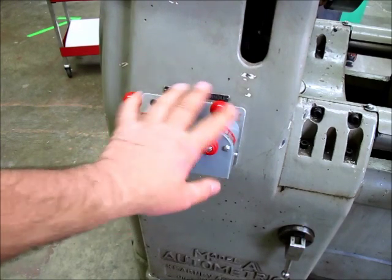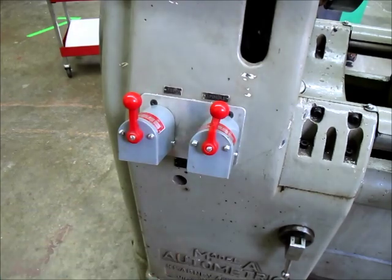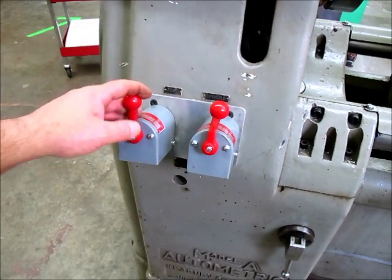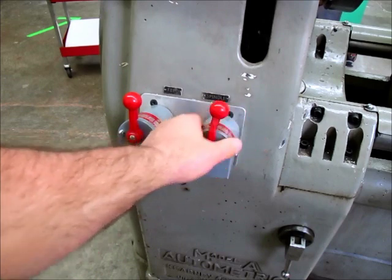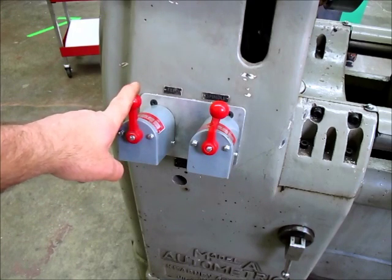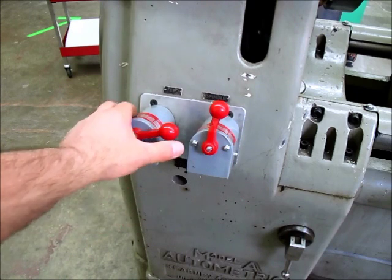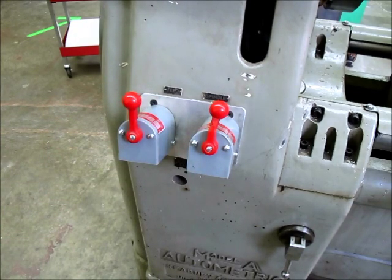These are the power controls: we have a spindle switch and a feed motor switch. These got bent in the accident and I shot a couple of videos repairing them. They're not stock - somebody else put these on and they stick out from the machine a bit, but they work and they're staying. So we have spindle motor forward and reverse, and a feed motor. The feed mechanism is actually pretty interesting.